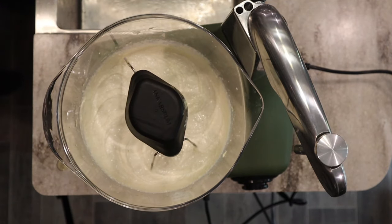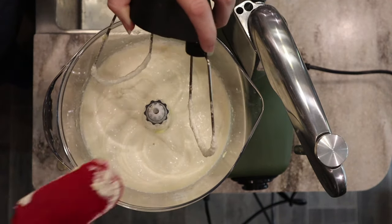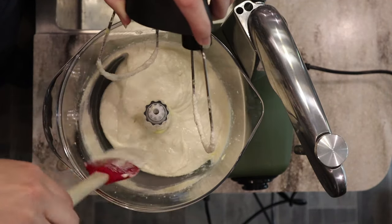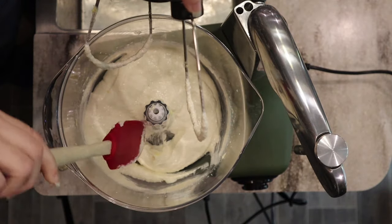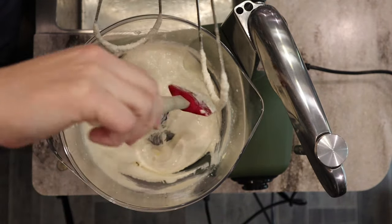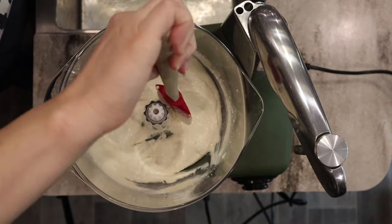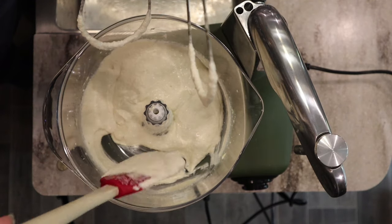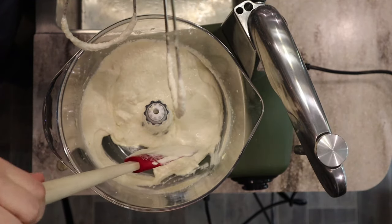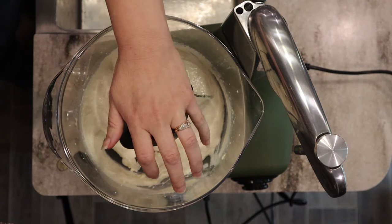Everything looks to be incorporated nicely. Because this is not straight butter and sugar — we've got some oil in here — it won't be quite as creamy as butter and sugar alone, but you can see it's lighter in color and has definitely increased in volume. I'm happy with that and I'm going to move on to adding the eggs.